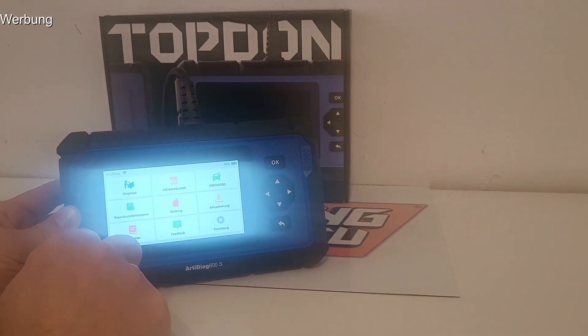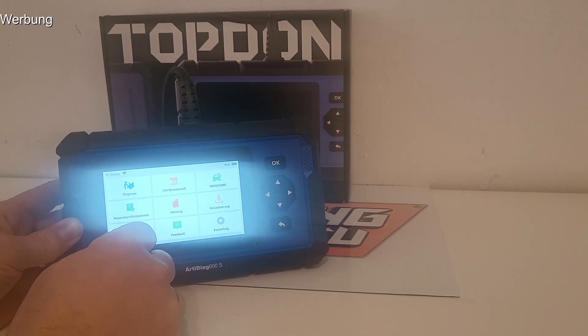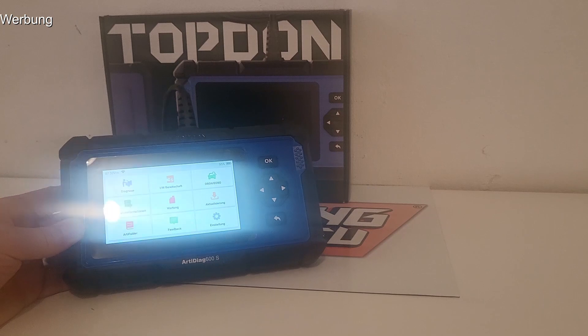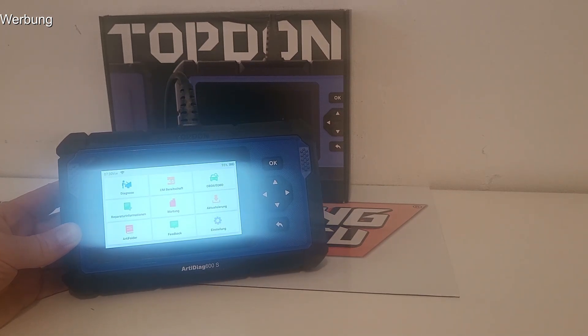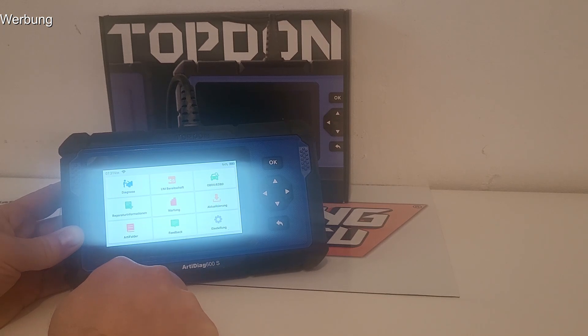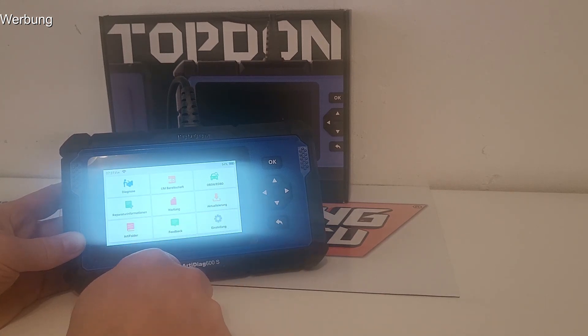Dem geht man hier komplett aus dem Weg. Man hat natürlich einen gewissen Nachteil: der nennt sich ein Betrag von 280 Euro – ist jetzt nicht unbedingt ein Schnäppchen. Ich sehe es aber so, dass man das Gerät eigentlich nur einmal kauft. Es unterstützt weit über 50 Fahrzeughersteller, für alle gibt es Updates zeitlebens umsonst. Nach einigen Jahren hat man das Geld für Apps wieder reingeholt. Für einen wirklich absoluten Hobbygebrauch – einmal alle drei Jahre einen Fehler auslesen – lohnen sich 280 Euro natürlich nicht. Ich sehe das Gerät durchaus im Werkstatt- und Profibereich, wo es für 280 Euro inklusive Steuer keine große Ausgabe ist.